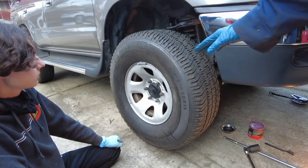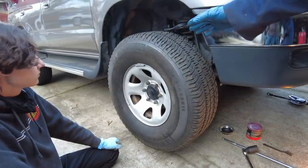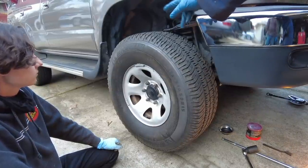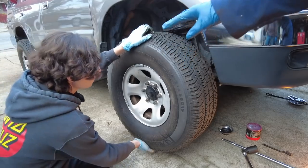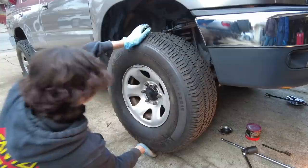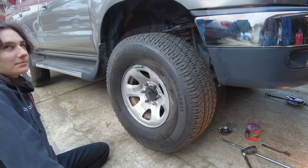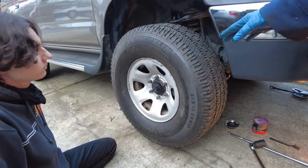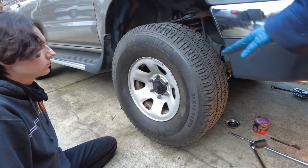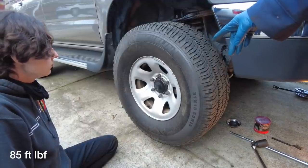As a final sanity check, Liam is going to double check that we don't have any wheel bearing play — grab the wheel at the 12 o'clock and 6 o'clock positions using opposing forces. It's not moving — that's what we want. We were successful. Now we're going to jack up the vehicle, get it off the jack stand, drop it to the ground, and torque the lug nuts to 85 foot-pounds.